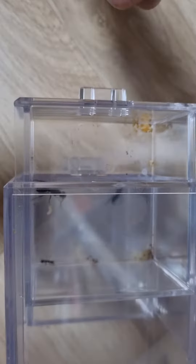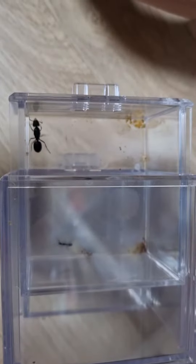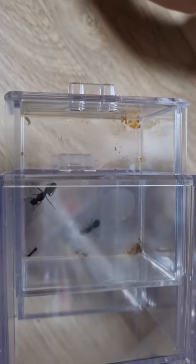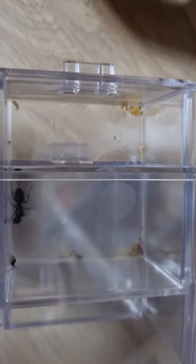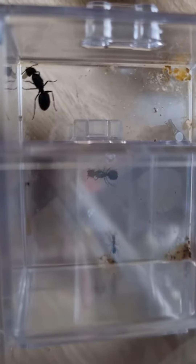Hello guys, this is the Ants Korea channel, and here we're looking at my Japanese king ants. The larvae that used to be in the setup are now gone, replaced by a nanotype and another larva. I do not know where the other larvae went, but I suspected it died.